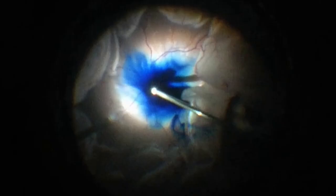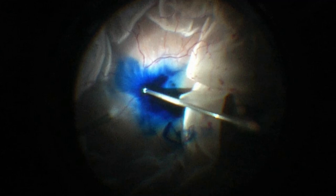Using a scleral depressor, the surgeon is able to safely remove the vitreous from the base using parameters with high cut rates and low vacuum. It's also important to remove the anterior flap of the giant retinal tear in these cases.